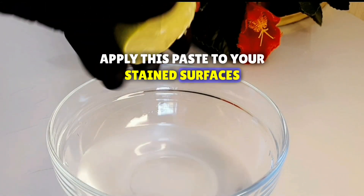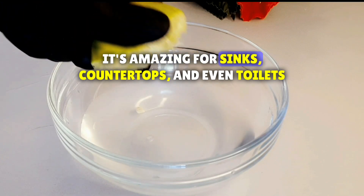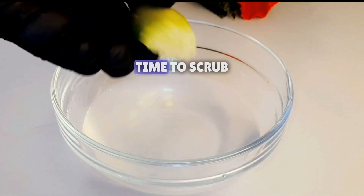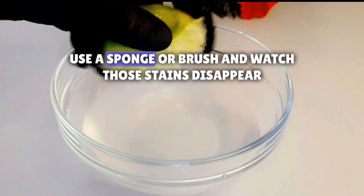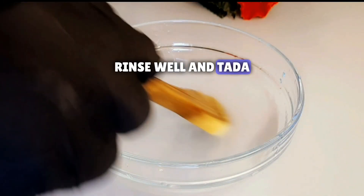Apply this paste to your stained surfaces. It works wonders on pots, but guess what? It's amazing for sinks, countertops, and even toilets. Time to scrub — use a sponge or brush and watch those stains disappear. Rinse well and tada, sparkling clean.